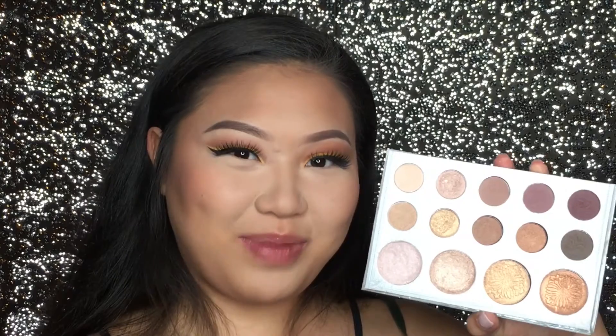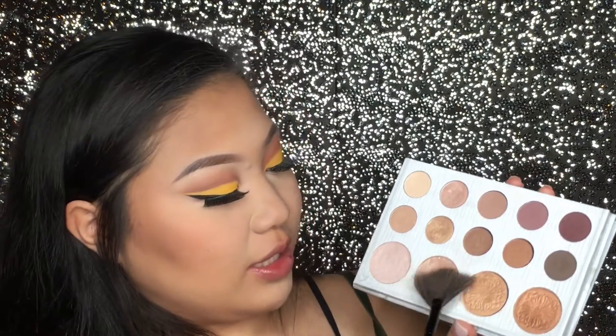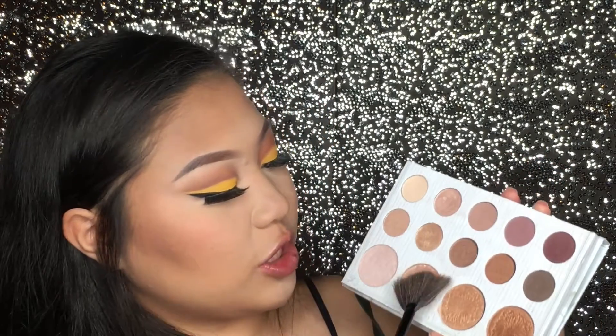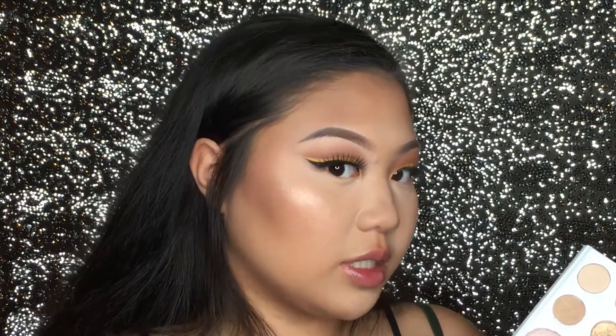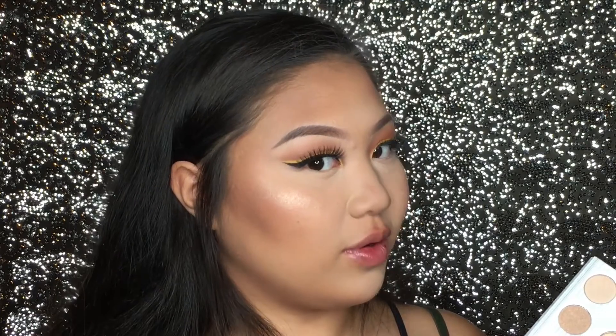I'm going to be taking my Carly Bible palette for my highlighter, and I'm going to be using the second shade, which is like a very beautiful golden shade. And oh my god, guys, this gives me such a healthy, beautiful shine.